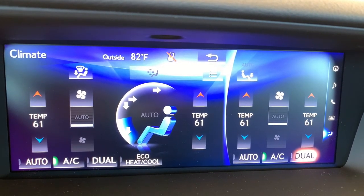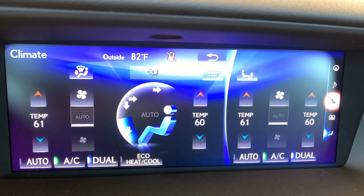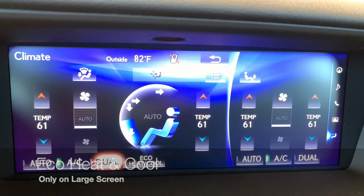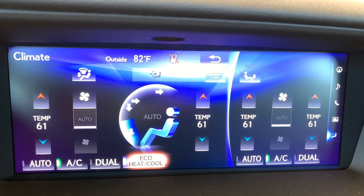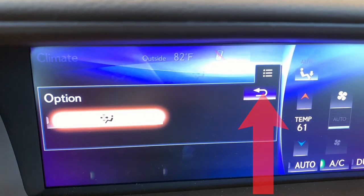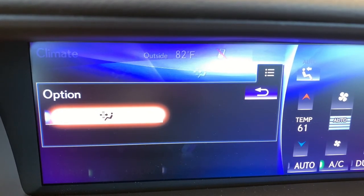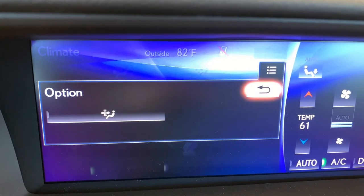When you turn dual off, you'll sync to a single temperature. Anytime the passenger makes a temperature adjustment, dual will automatically turn on. The left side or large climate control menu has a few additional items: eco heat and cool if you're focusing on fuel economy, and then come to your additional menu to turn on your pollen filter. This is excellent if you need to clean the air in the cabin — the fan will engage at high speed and turn off automatically or you can turn it off when ready.